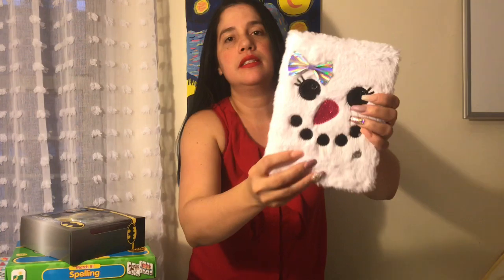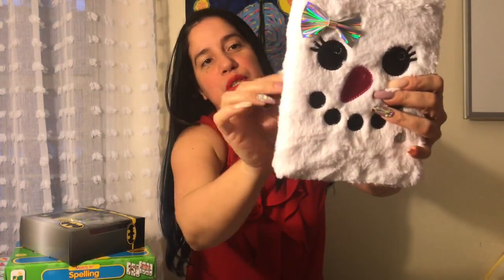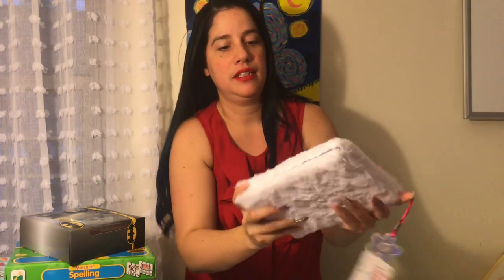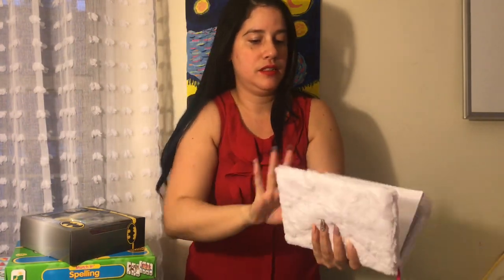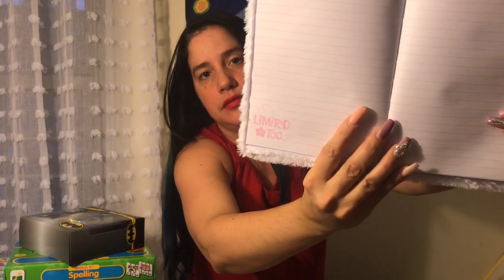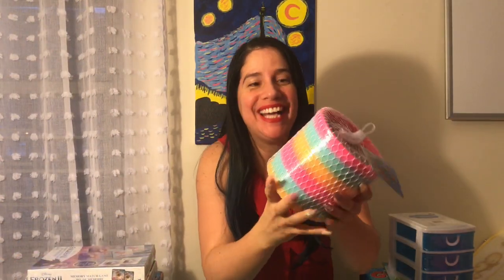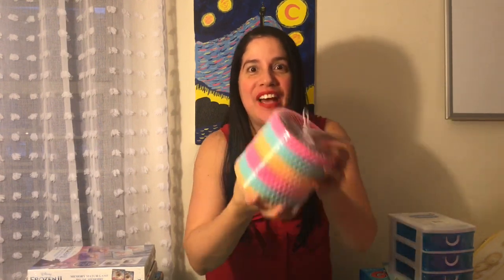And then I got this — so cute. It has a little flower on the side. Look at the pages inside, and it's very soft. So this was awesome — I cannot believe that I found this humongous slinky. It is huge, so I can play with the kids.